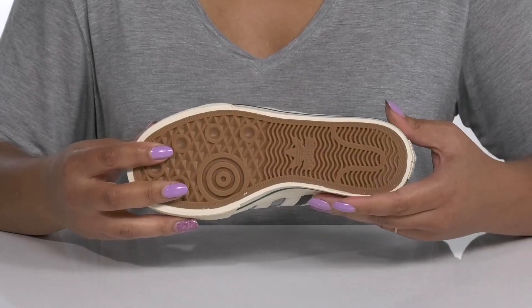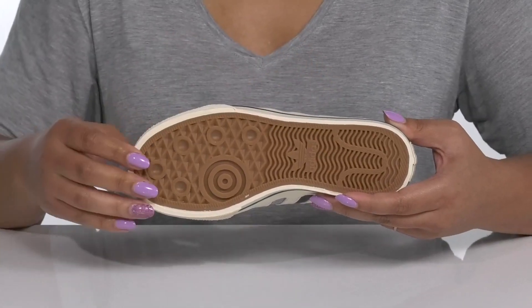It's all on top of a durable synthetic outsole that has a grippy diamond and siped tread to keep them stable.